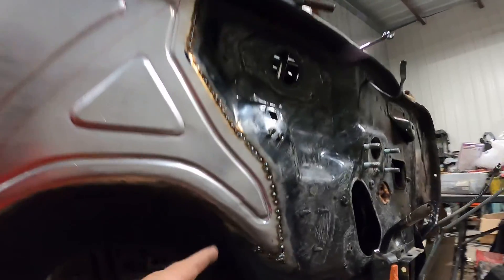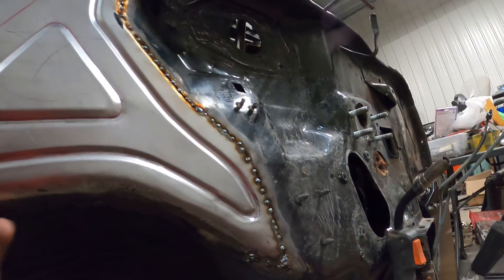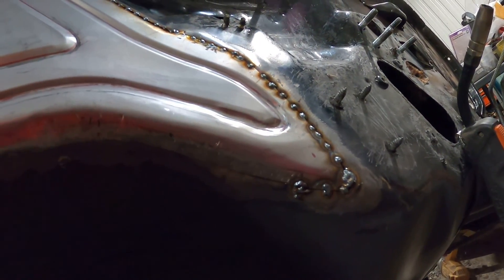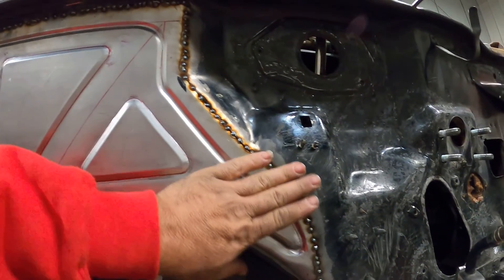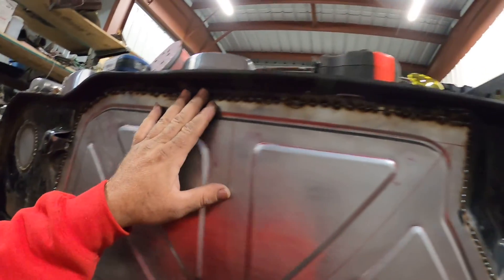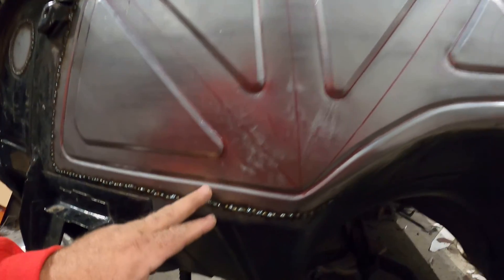I had to do some — you can see some marks here from where I was shrinking and stretching on this edge. But here's the firewall, and then there's that piece. It fits in really nice, so by the time I get it welded in and ground down, it's going to fit pretty good.